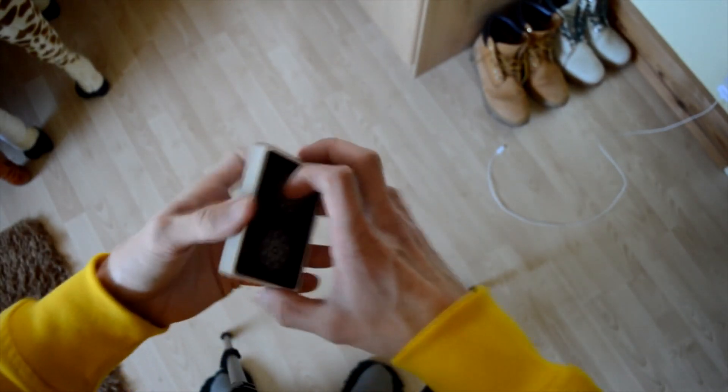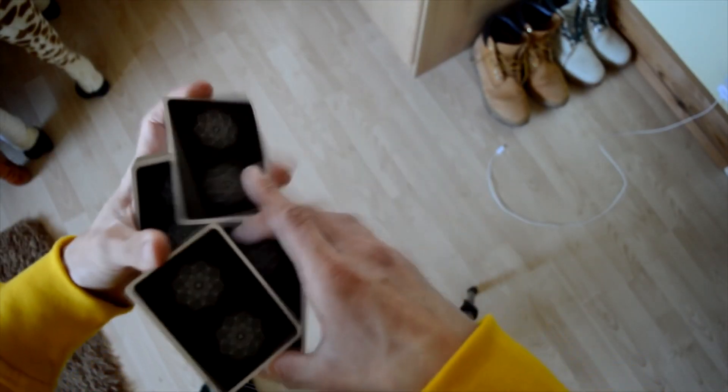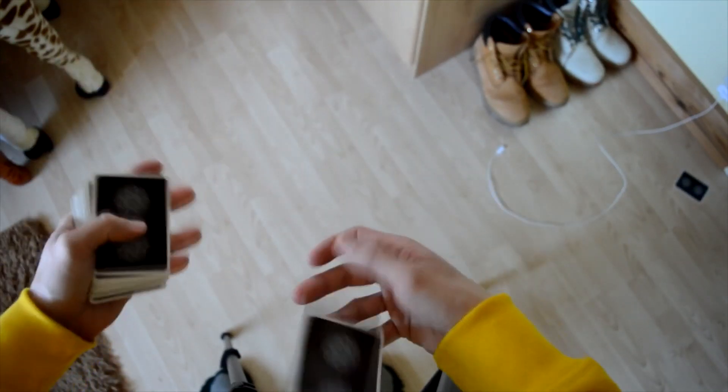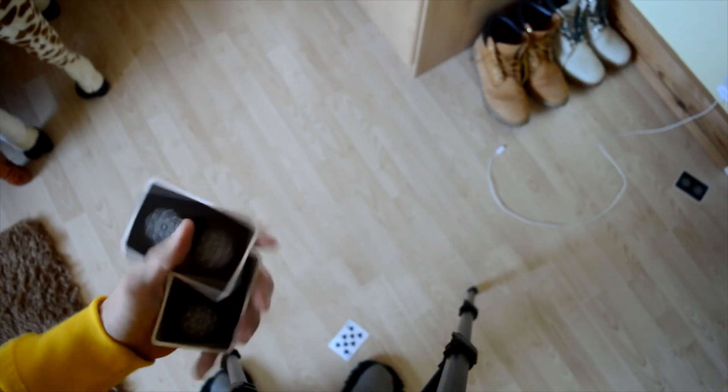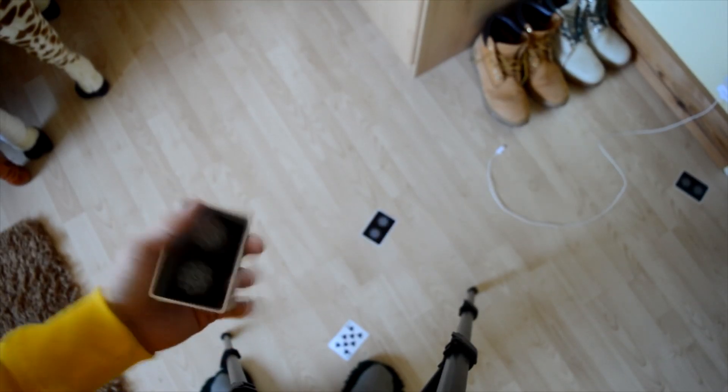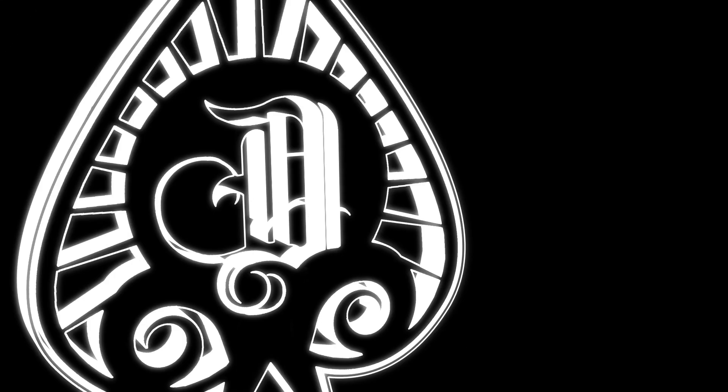So that is Squarespace 2.0 — hopefully you guys enjoyed it more than either of those two cards did. They hated it and now they've left me. I should quit cardistry. I'm out!